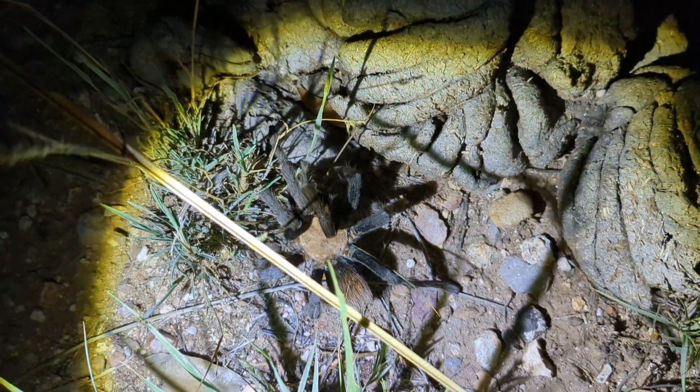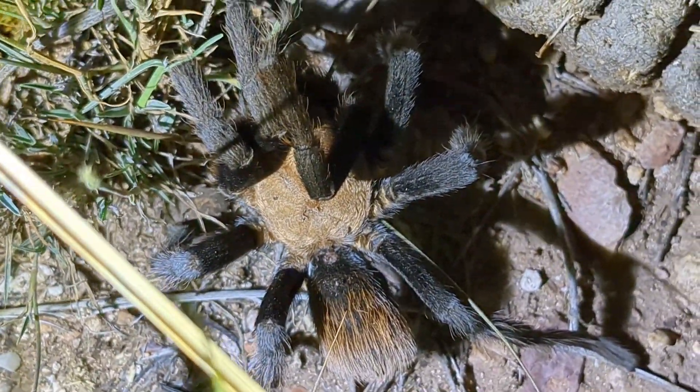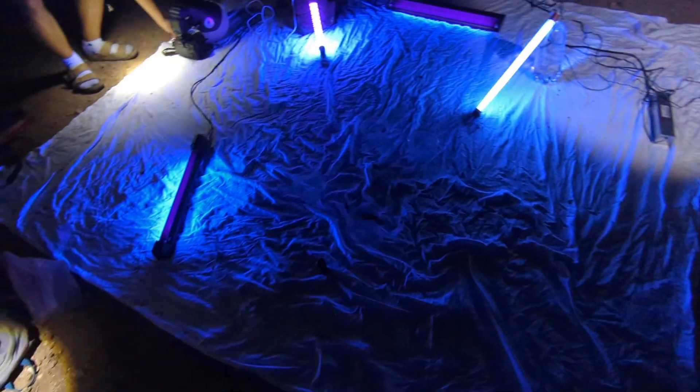Look at that. It's some type of tarantula. I was just told it's an Aphonopelma. Aphonopelma. There we go. Would you look at that? It's a male. Dude is just kind of huge. What's that number of? Just blacklight, 1000% Navajo.